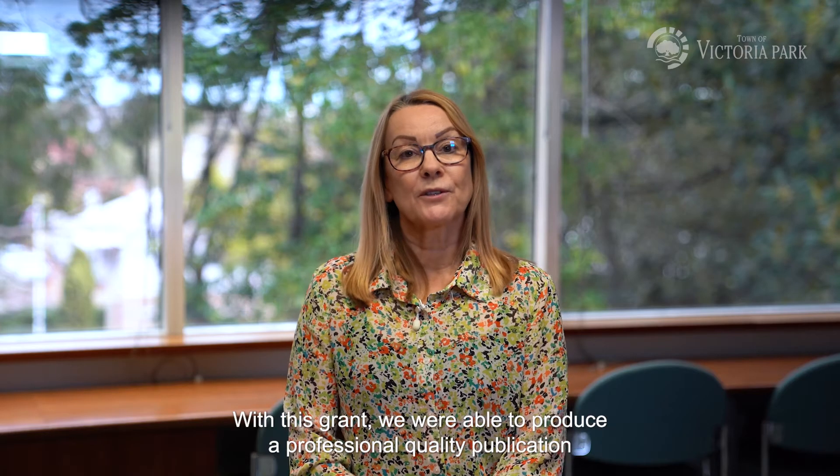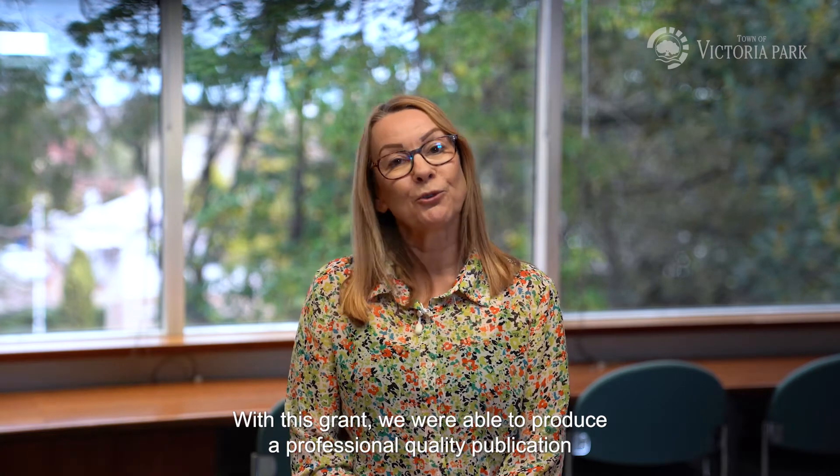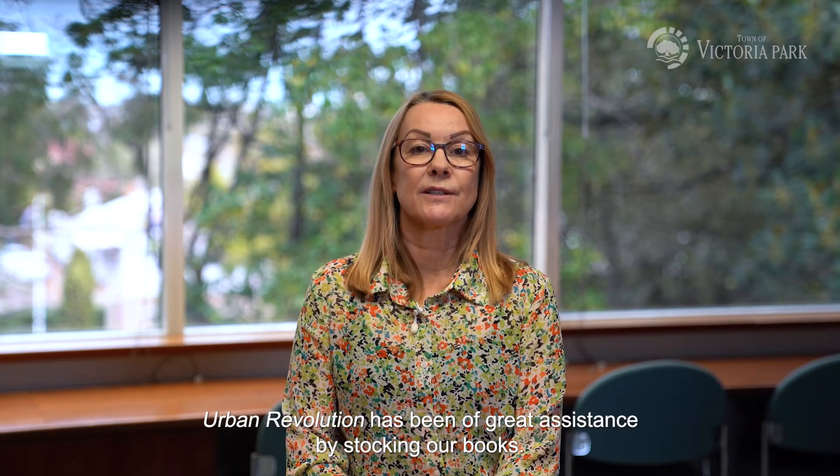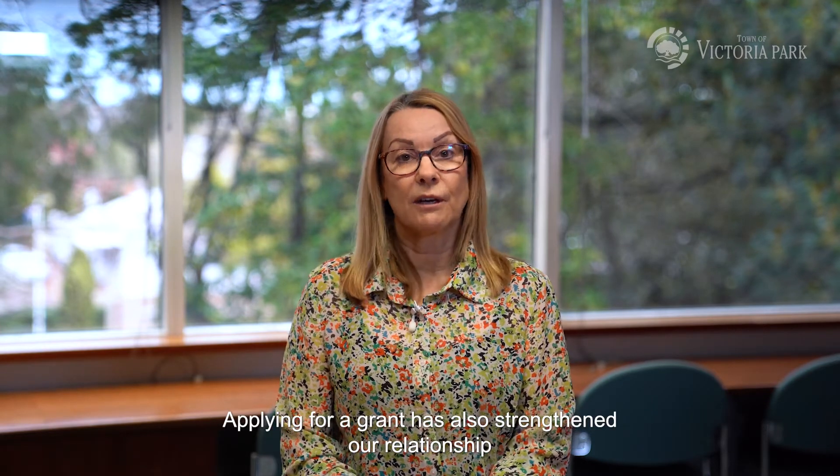With this grant we were able to produce a professional quality publication and also offer it to the residents of Vic Park. Urban Revolution has been of great assistance by stocking our books. Applying for a grant has also strengthened our relationship with the Town of Victoria Park.